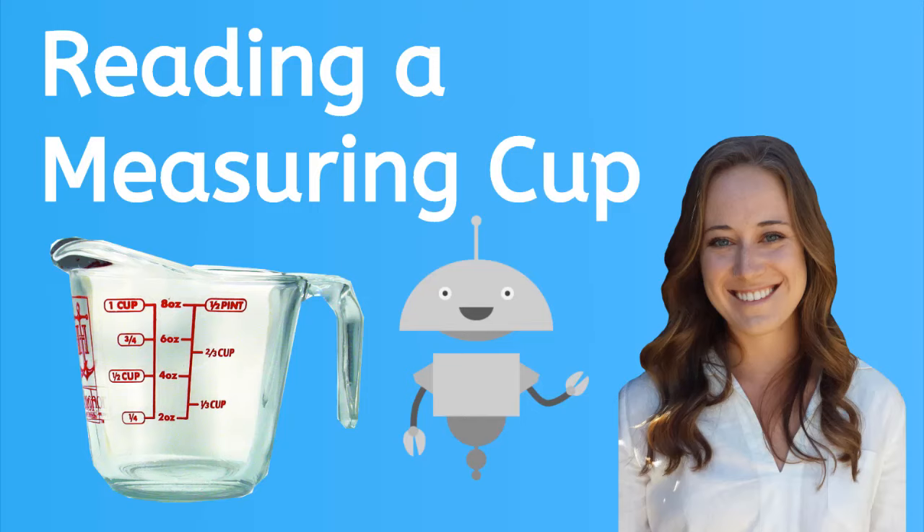Hey there, it's Kaylee. In this lesson, we're going to learn how to use and read a measuring cup.